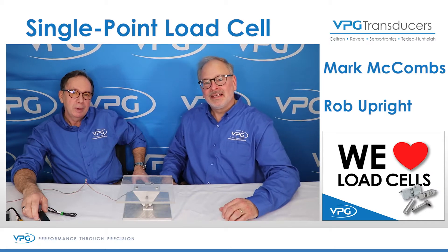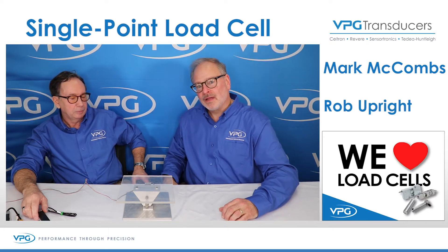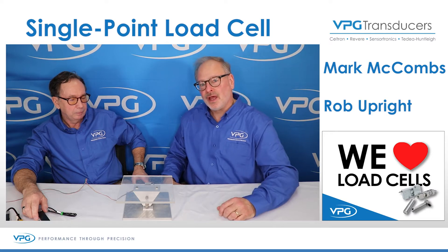Hi, I'm Mark. And I'm Rob. And we're here from VPG Transducers to talk a little bit about load cells. Mark, to start out today, we've got this single point load cell mounted onto a platform. Could you just tell us a few of the features that are applicable to this application?